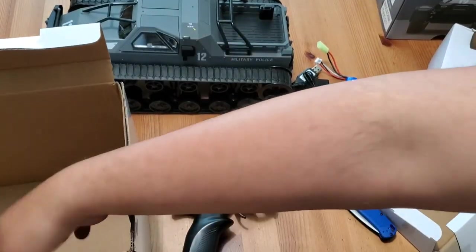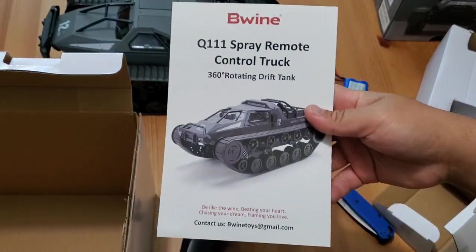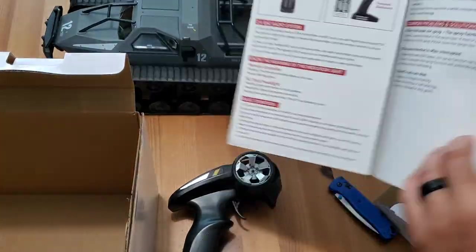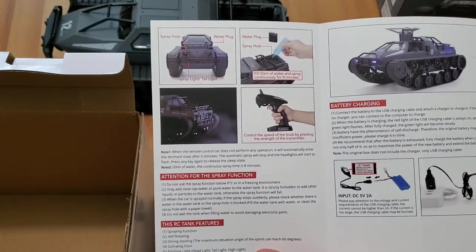Beewine did a good job with the manual — it's very well laid out, colorful, and pretty easy to read. However, it doesn't come with a parts breakdown list. So Beewine, if you're listening, maybe the next print run will include a parts breakdown list.